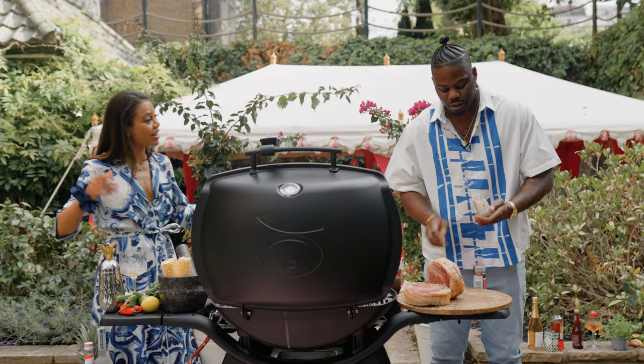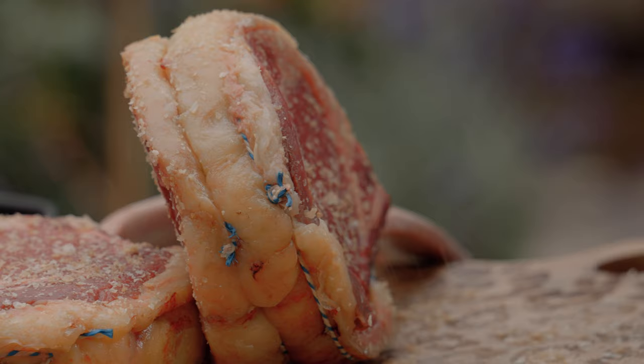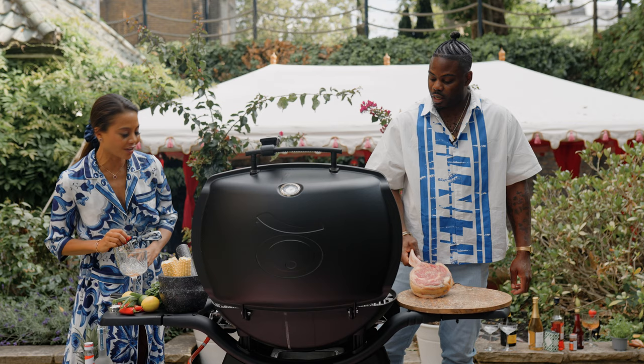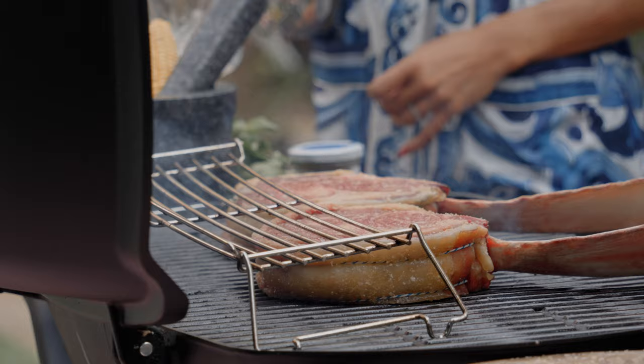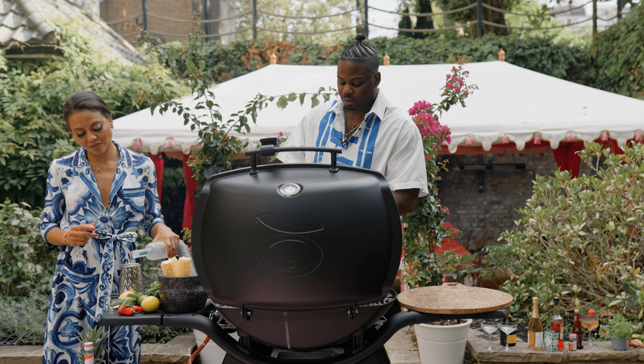Got our grill nice and hot now. What kind of food can you make on set? I do a bit of steak, pretty much anything that's required. My favourite was the plantain tacos we did. We did some grilled miso salmon and some portobello mushrooms as well — it was pretty amazing. I'm going to put some truffle salt on this. I love truffle salt.